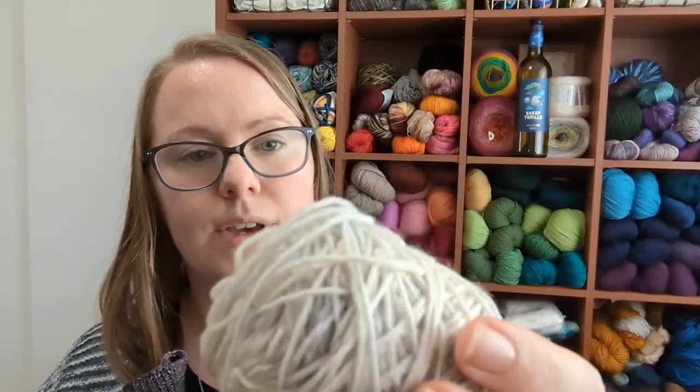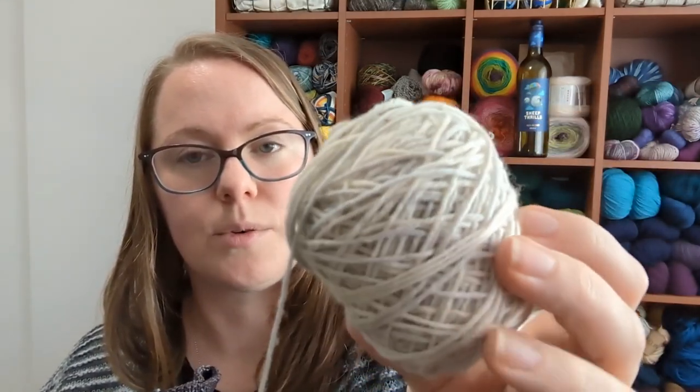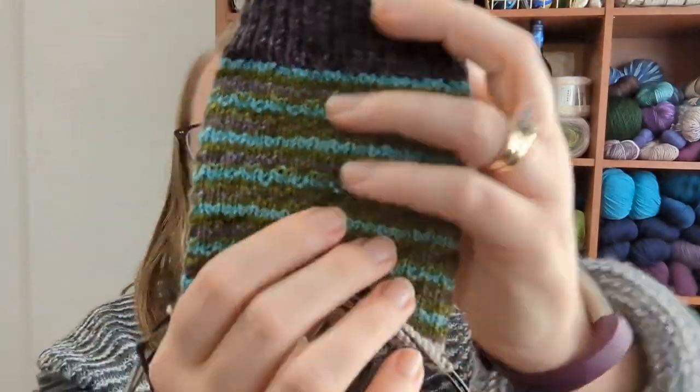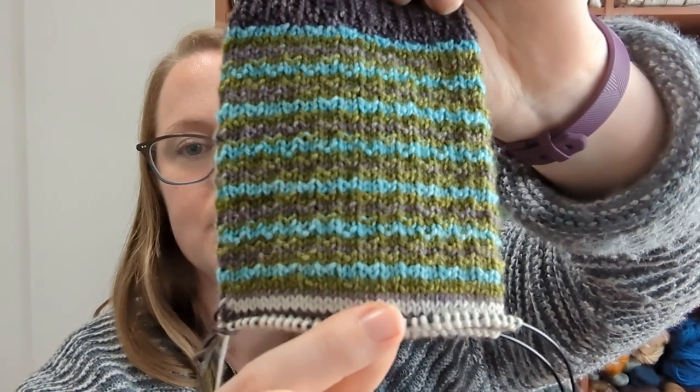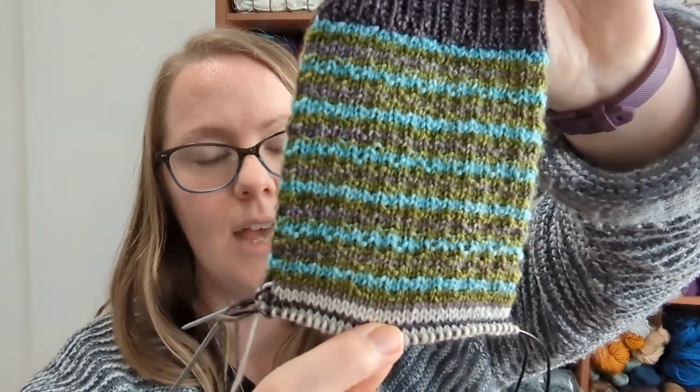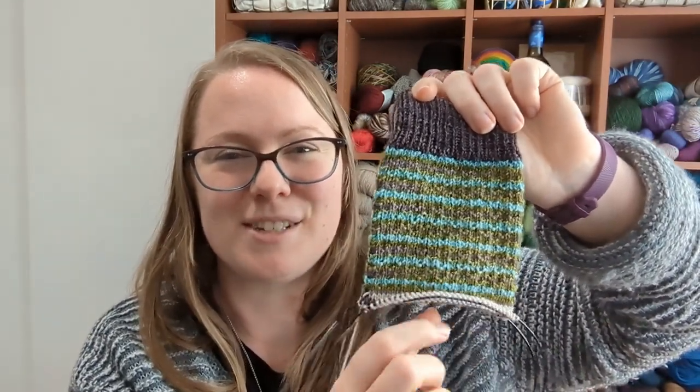So now I'm going to be manually striping between the white, light gray, and dark gray. And of course this is where I put this project down, because it wasn't potato chippy anymore — this is all one yarn, and now I'm manually having to switch colors. I didn't feel like I had the head space to keep track of it.